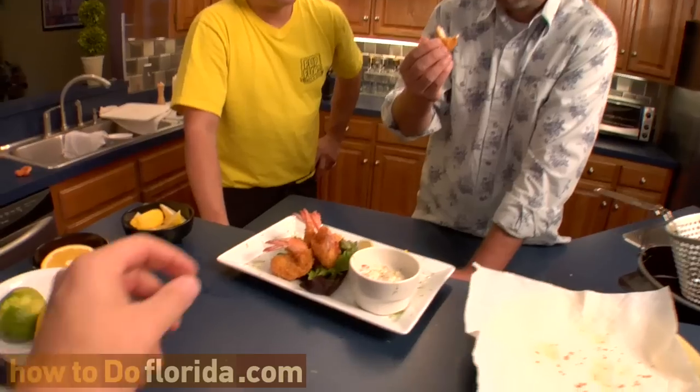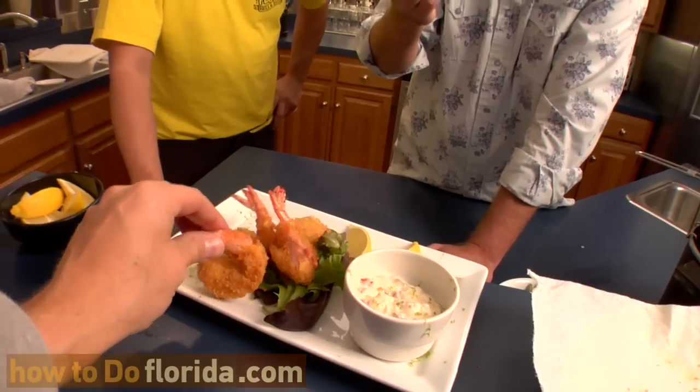You can hear that crunch! It's still pretty hot, but it's pretty dang good — really, really good. What do you think, Ben? That's pretty good. Worthy? I would say it's worthy.